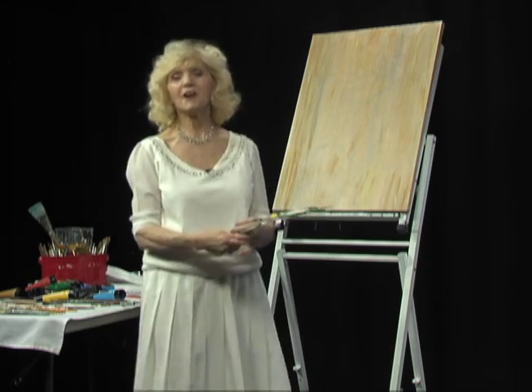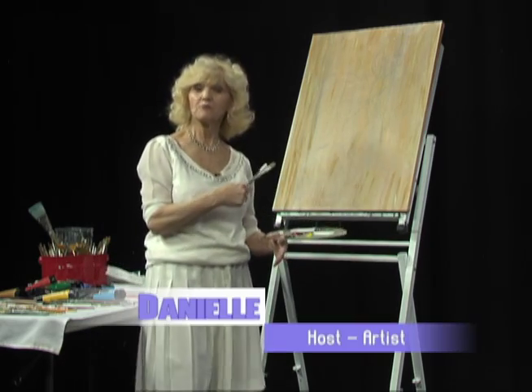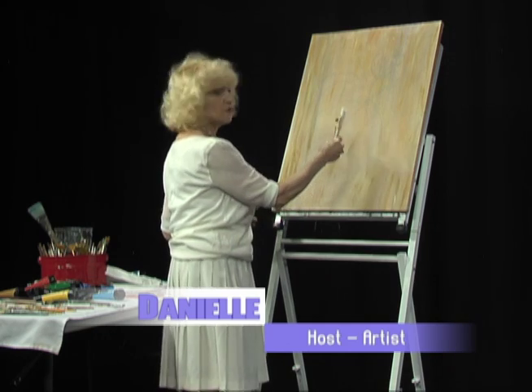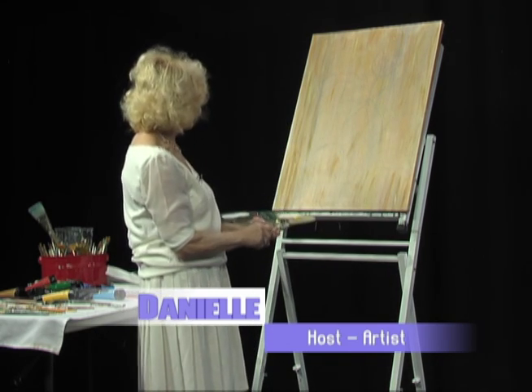Hi, welcome to another episode of Painting with Danielle. Today we're going to paint some big white flowers. I did the background and drew a little bit of the flower already. So we're going to start with the white.